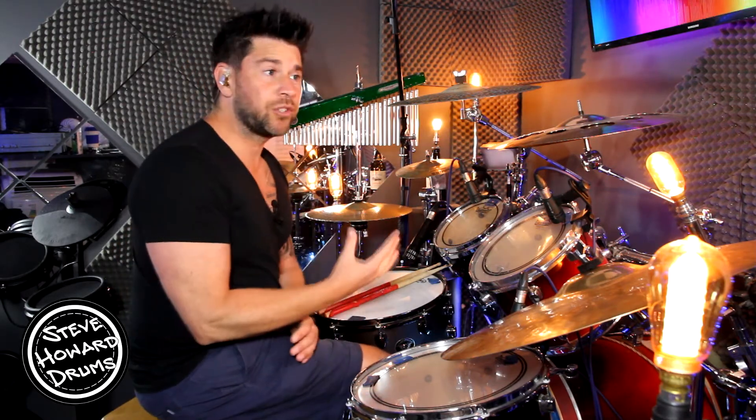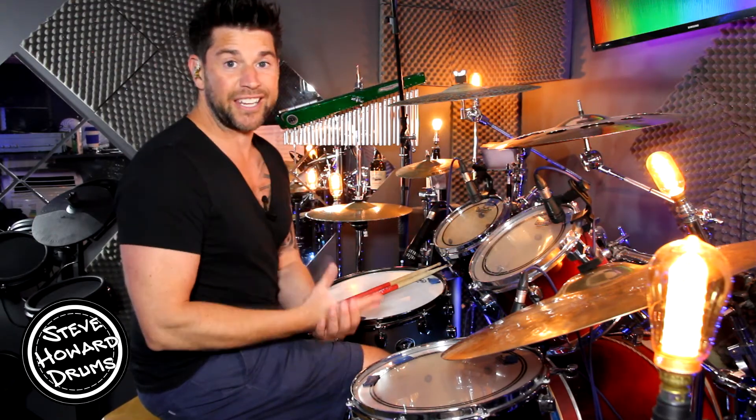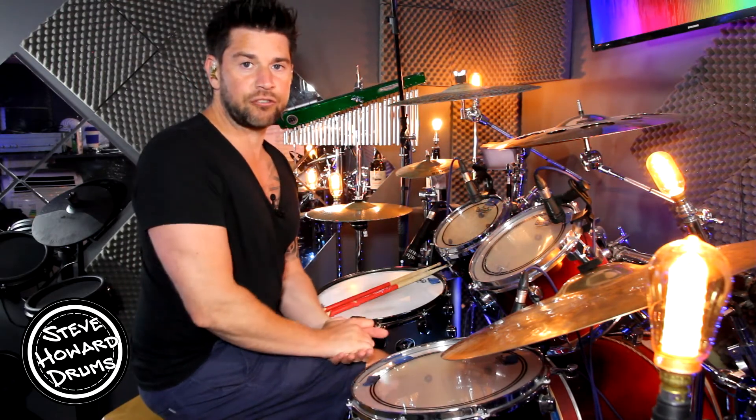So like all my tutorials, I'm going to play the rhythms — the main rhythms — up to speed first of all, so you can hear what they sound like, and then I'm going to break it down with on-screen notation and talk you through it, bit by bit.